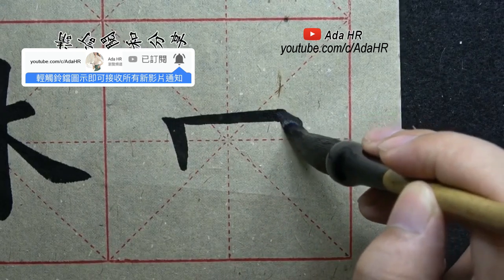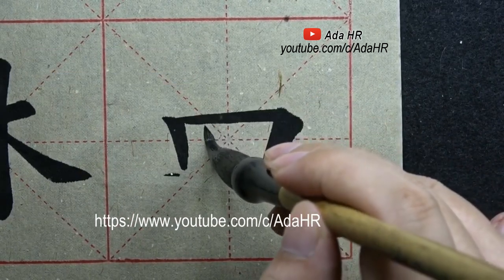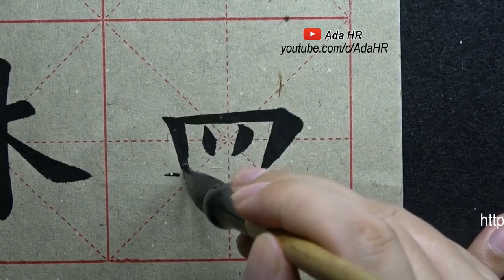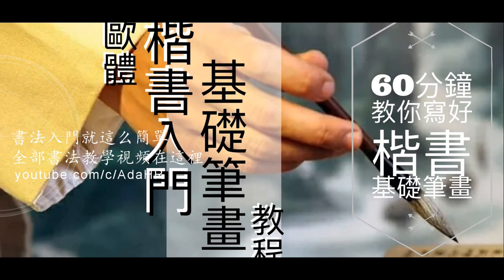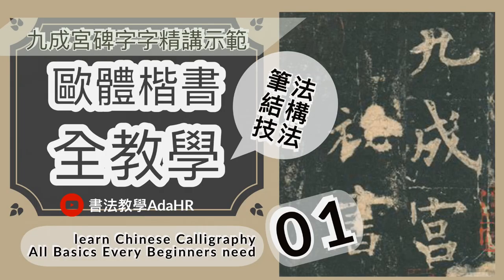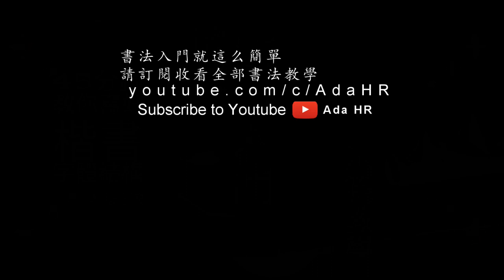字形要宽扁，两个竖法往中间斜，要有粗细长短的变化，中间两个变成点也可以，横跨可以封住口，字形要宽扁。请不吝点赞、订阅、转发、打赏支持明镜与点点栏目。